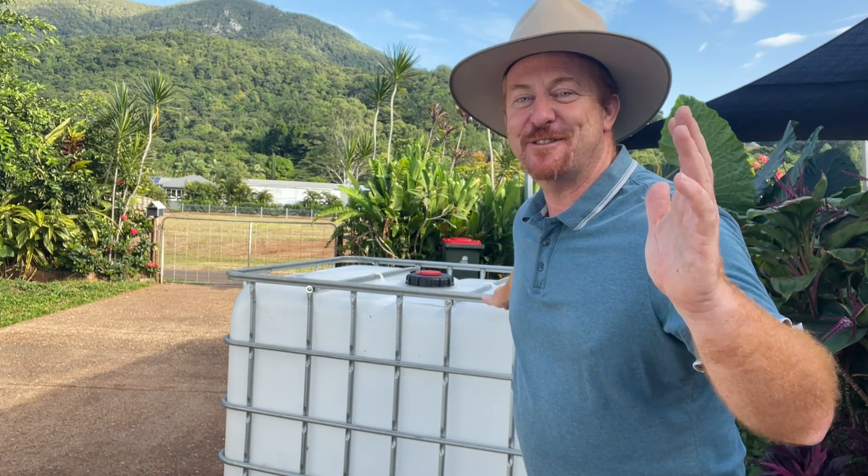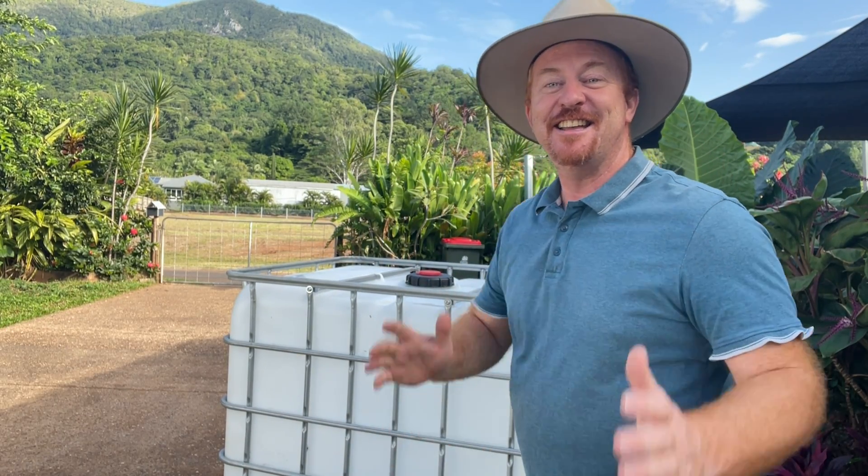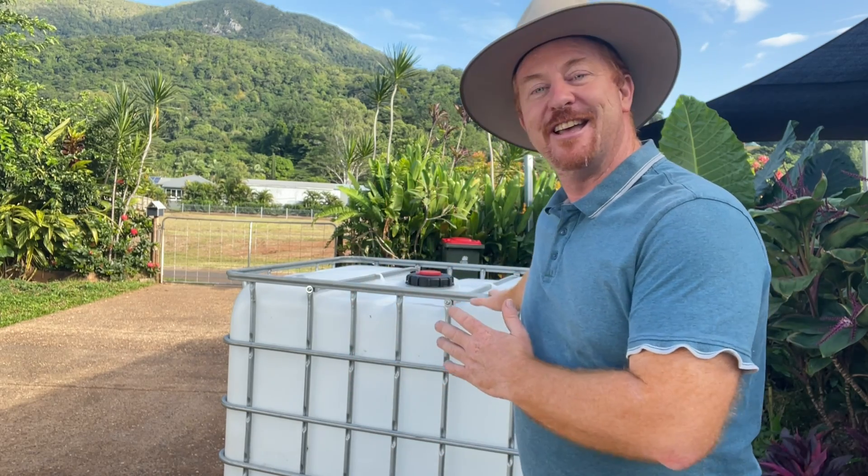G'day guys, Rod here again from Australia, Far North Queensland. In today's video clip I'm going to show you how you can turn one of these IBC tote tanks into a great little aquaponic system to feed your family.